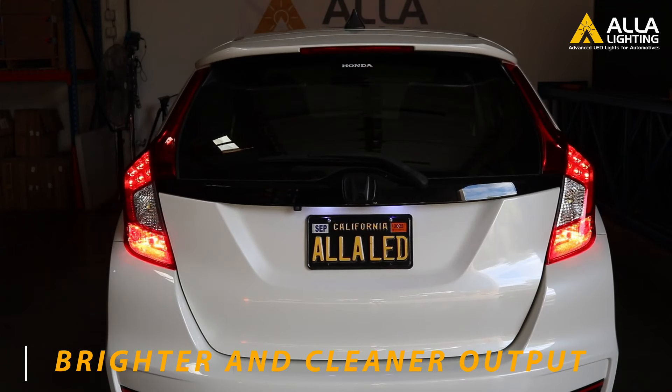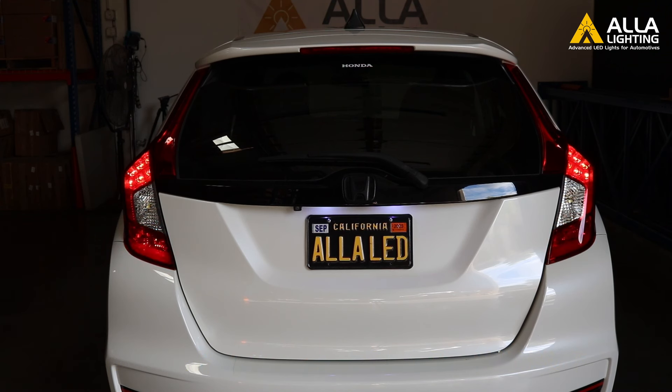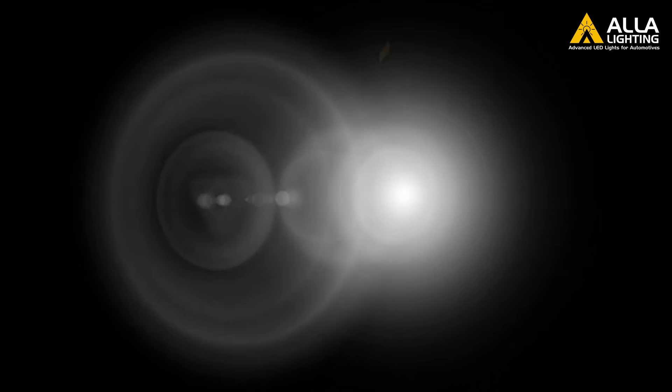Look at that brightness compared to the old halogen bulb. Our Aula LEDs are two to five times brighter than stock bulbs. Thank you for watching, and we hope to see you again here at Aula Lighting.